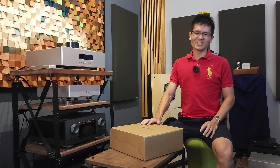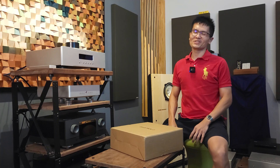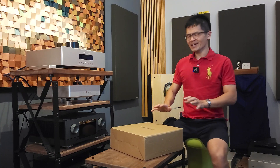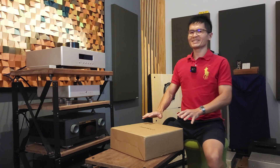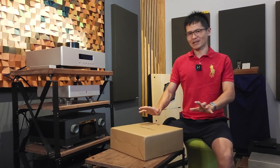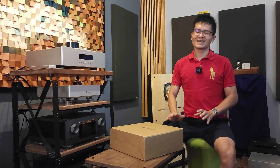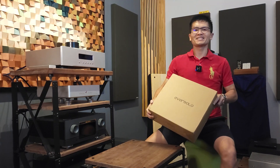Hey guys, welcome to the channel. This is yet another unboxing video for you. As with all the other unboxing videos, it is a joyful one where we receive the product that we have purchased, waited for the shipment, and get to unbox it and see it in the flesh for the first time. Today the subject of the video is the very famous EverSolo DMP-A6 streamer.